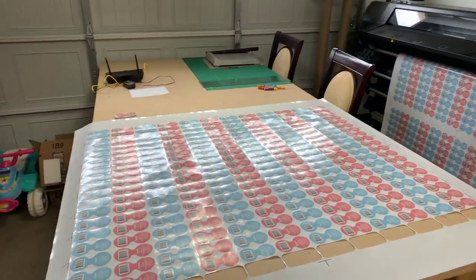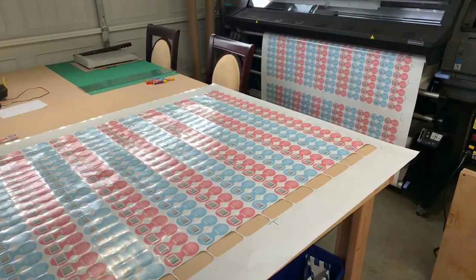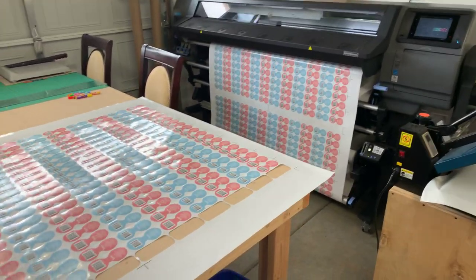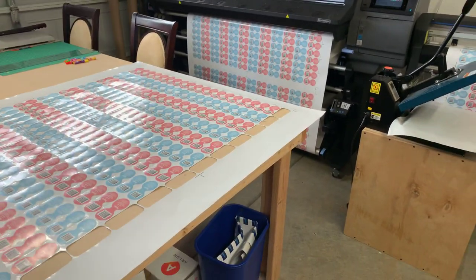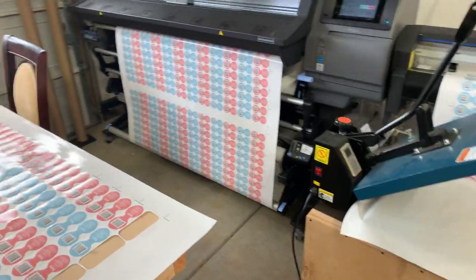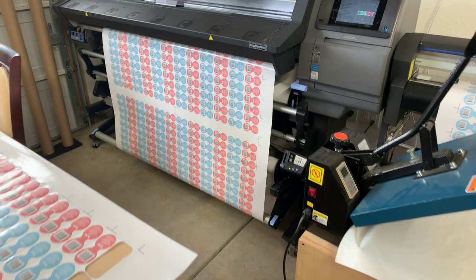Here's another quick update. I think I might have shown these in the last video, but we got another large order for them — they go to a winery here where they can the products.